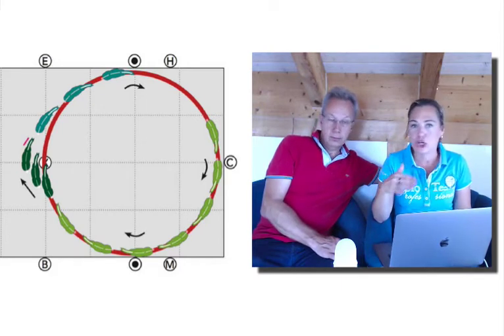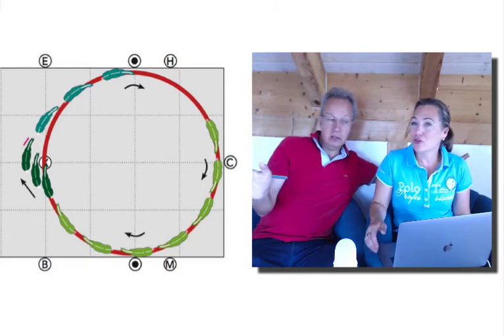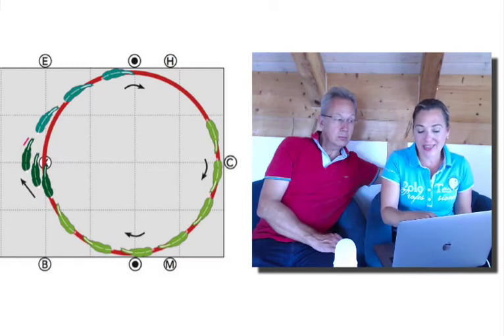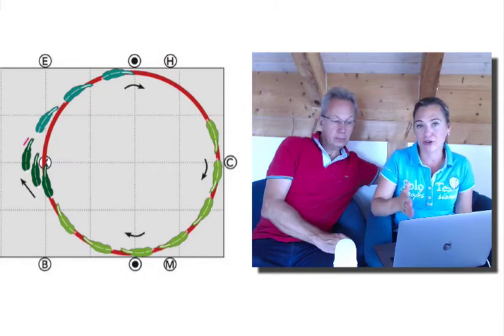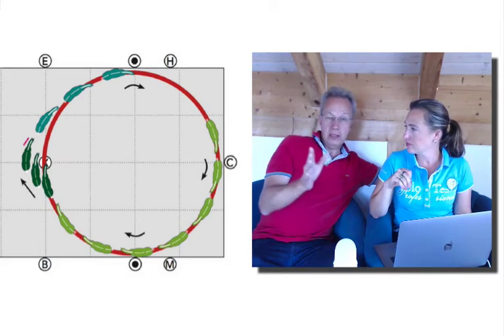You can make it even easier on yourself by posting on the wrong diagonal, because then when you sit down the outside hind is on the ground. So: you're on your circle, change to the wrong diagonal, ask for the enlarge, and then right after two steps of enlarging, immediately every time you're down in the saddle for two strides you apply your half halt.